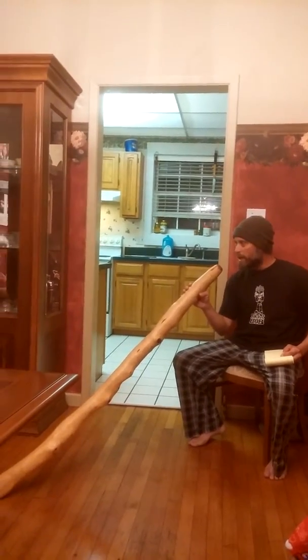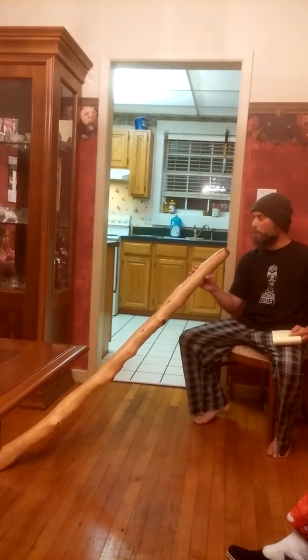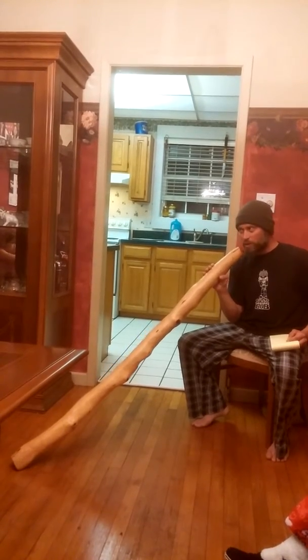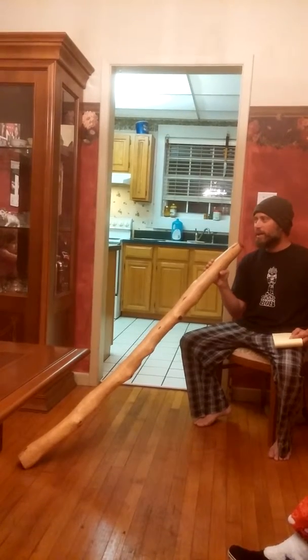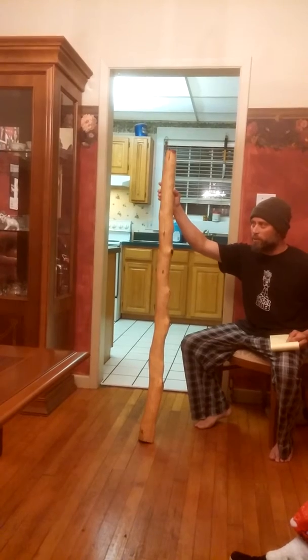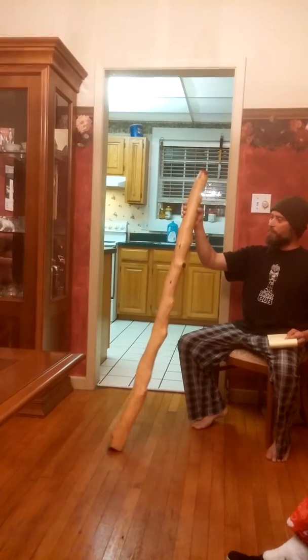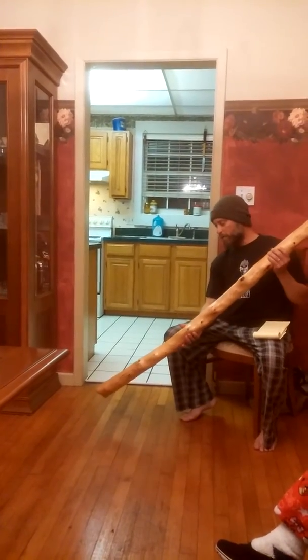He saw the termites inside that had eaten the soft center of the trunk, and he went to blow it out. When he went to blow it out, he heard a sound. So thus the first wind instrument was created. It's very old and very authentic.